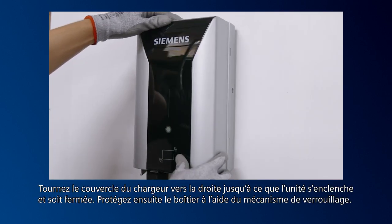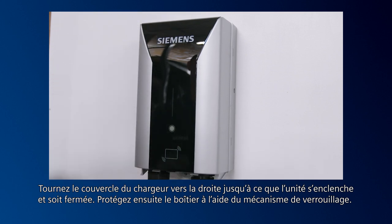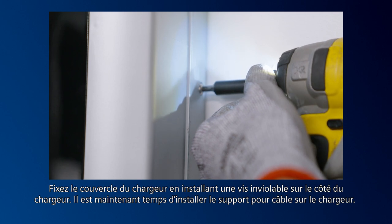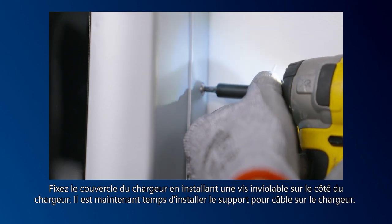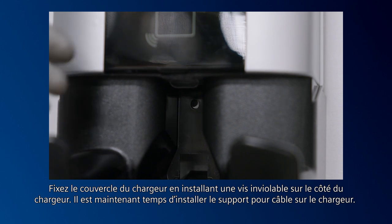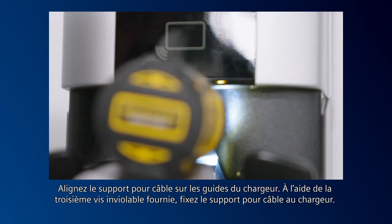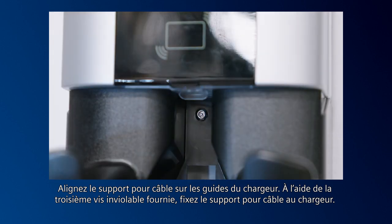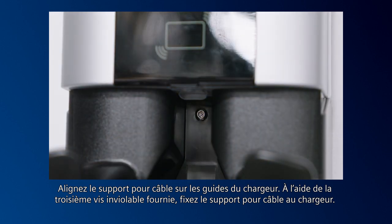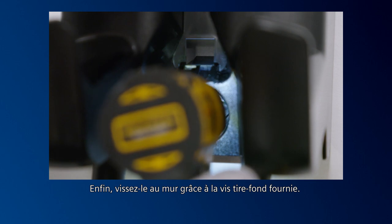Rotate it to the right until the unit clicks and is closed, then secure the enclosure with the locking mechanism. Next, secure the charger cover using a tamper-resistant screw on the side of the charger. Now it's time to install the holster to the charger. Align the holster with the guides in the charger, then using the kit-supplied tamper-resistant screw, use the third screw to secure the holster to the charger. Finally, using the kit-supplied lag screw, screw it into the wall.